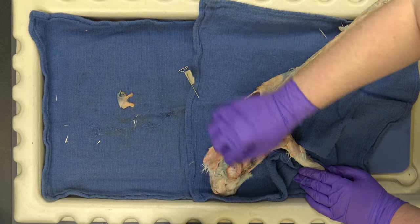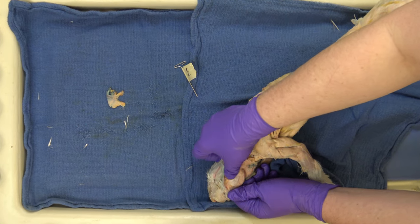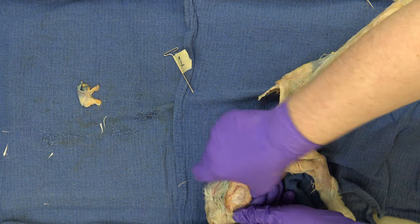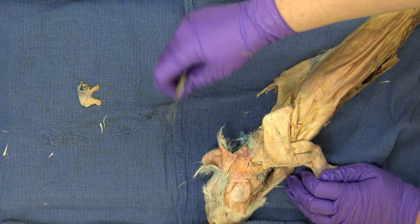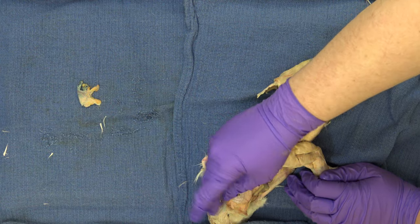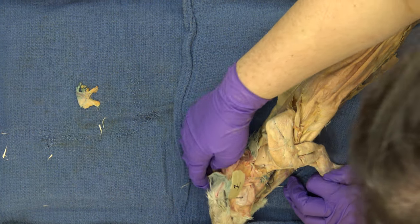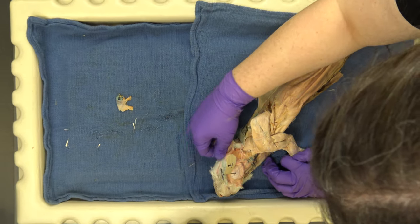Masseter — right here — this muscle is huge. It's big in animals that typically grind, so it's pretty big in the rabbit. The other major muscle of mastication is the temporalis, and you can feel that on your temples if you grit your teeth. That's more of a carnivore muscle; it's not really big in the rabbit, so I didn't bother to try to show it.